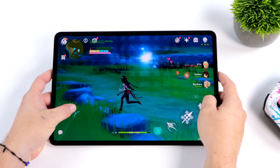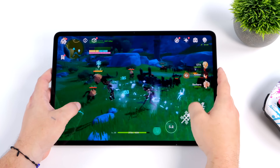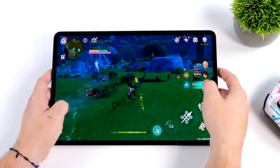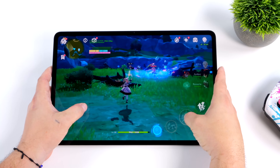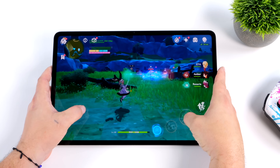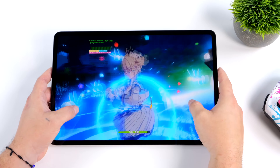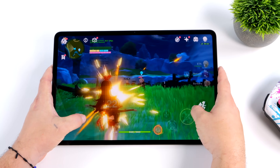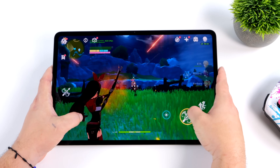And of course we had to test Genshin Impact. There's still no native controller support for Android, so I used the built-in touchscreen without any third-party mapping. At high settings and 60 FPS, at the absolute highest settings you get a few more dips, but overall it still looks great on this big display and it's more than playable.